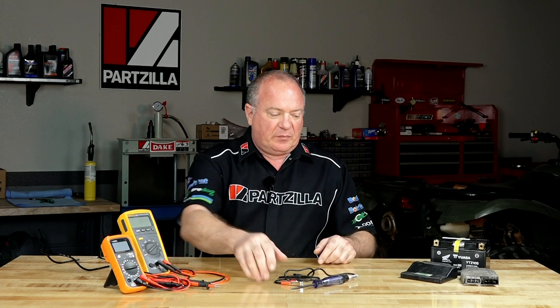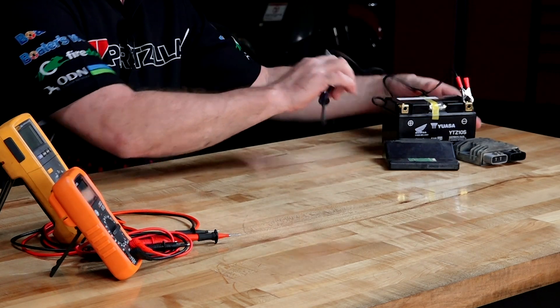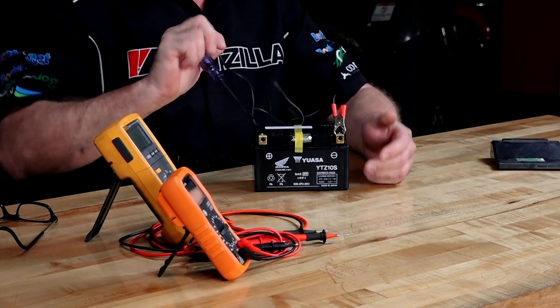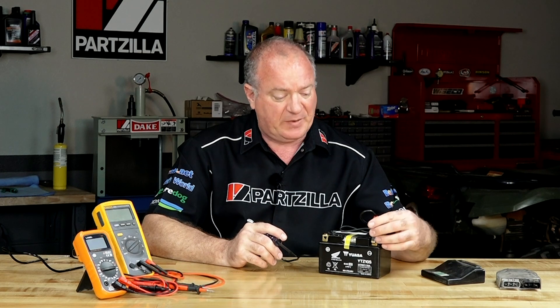What the test light is very proficient at is giving you a quick look inside to see if you've got voltage, or if something is grounded out, depending on how you connect it. For a simple voltage test to see if there's any electricity present, put the clamp on the negative side, go to your positive — lights up. But it doesn't tell you how much voltage is actually present. That's where the digital voltmeter comes in.